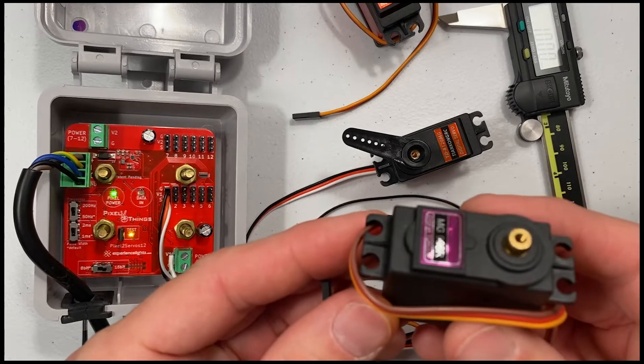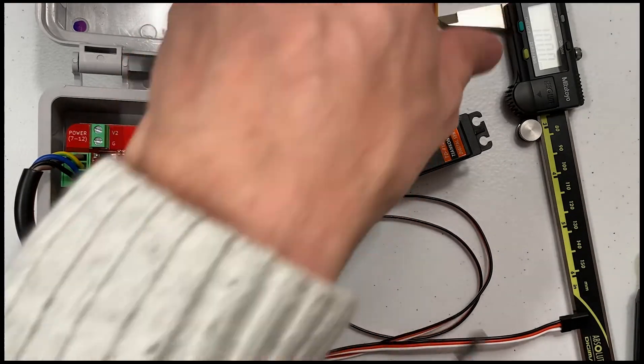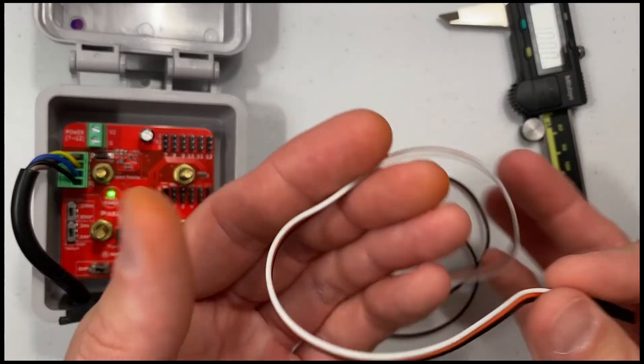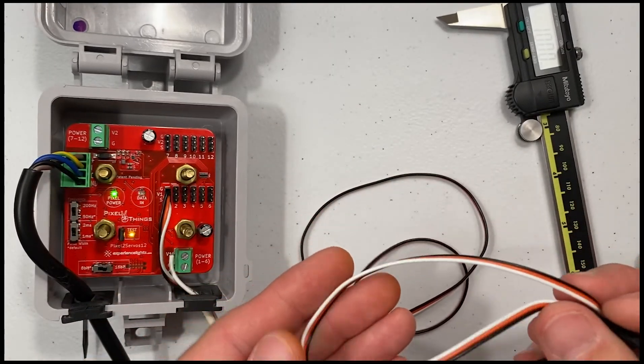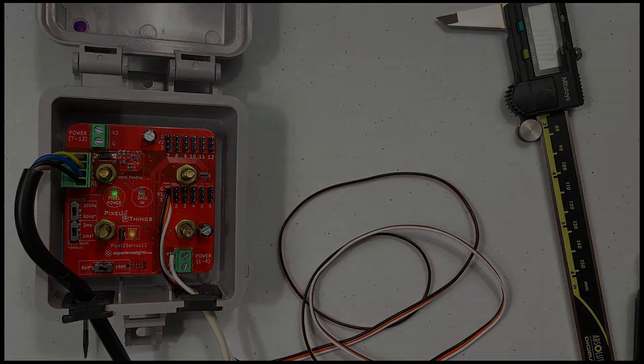We also have a 13 kilogram 180 degree servo. In addition to the servos themselves, we also stock pre-made extensions for getting servos farther away from your Pixel to Servos board. Thanks for watching and good luck with your next servos project.